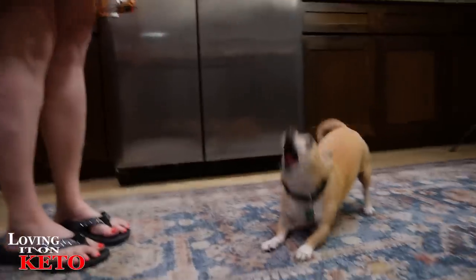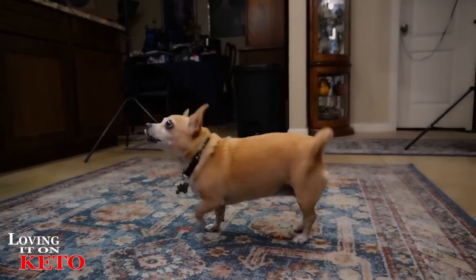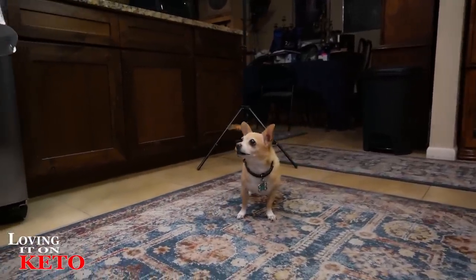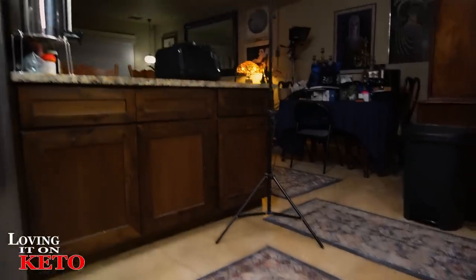Hi! She heard me talking — you are such a cutie patootie. She knows mama's cute. Don't forget to take some carnivore dogs with us to Tucson and Tombstone. Dad's put ladders in as an obstacle course and the light's in the wrong spot. Anyway, see everybody in the next video!